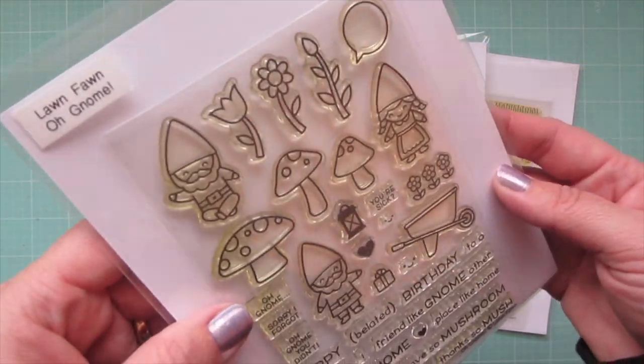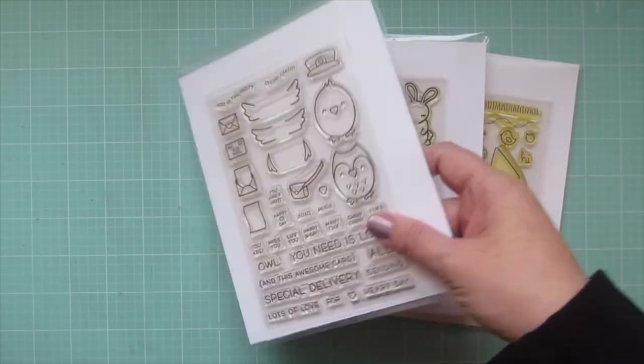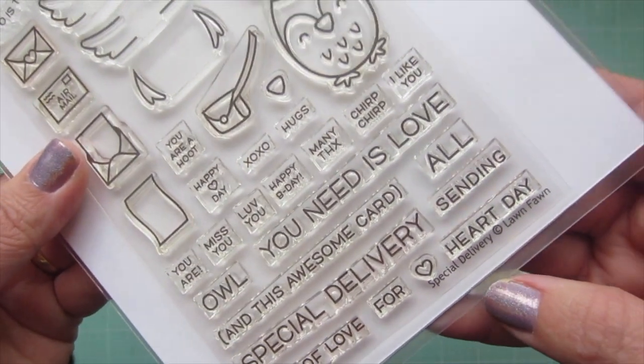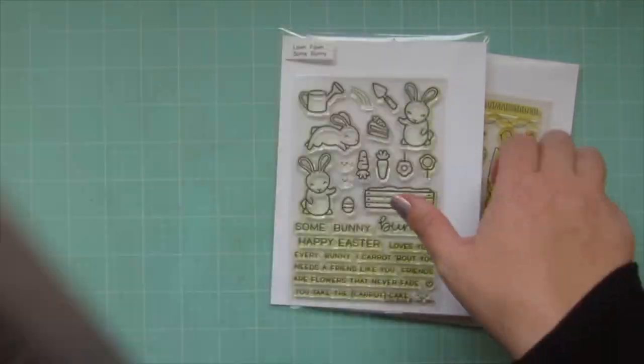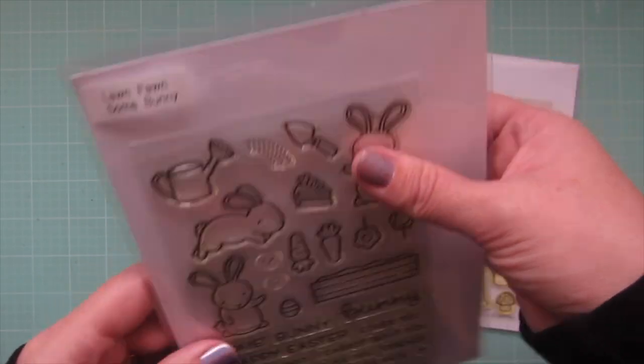Hey friends, it's Christy. Welcome back to my channel. Today I'm going to be making a card combining a whole bunch of Lawn Fawn sets, including Oh Gnome, Special Delivery, Some Bunny, and Gnome Sweet Gnome.